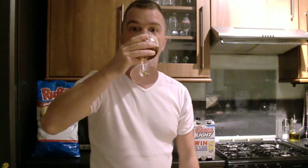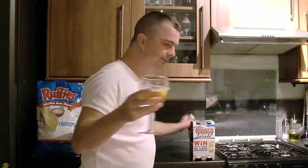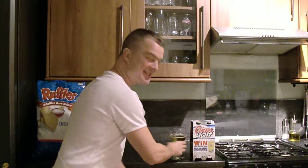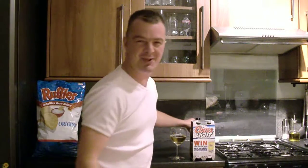Cheers. Tiny, tiny amount of hops. It's just slightly hoppy and freezing cold. It's okay. I mean, it's not too bad.